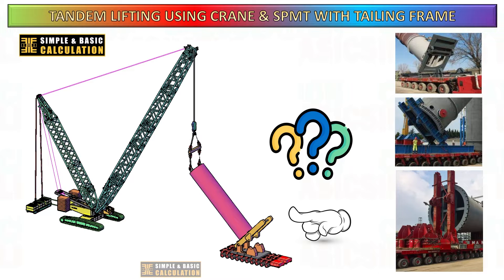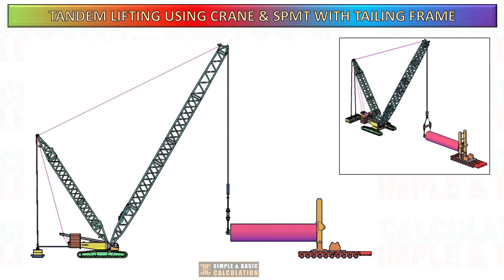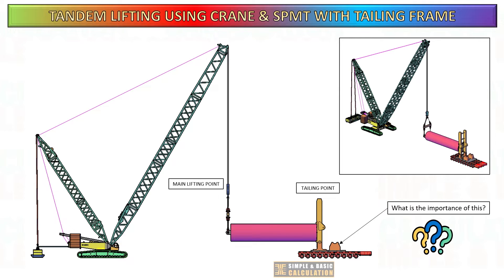Utilizing a self-propelled modular transporter combined with a specialized lifting frame provides a unique method for upending a cargo from horizontal to vertical orientation. In this video, I will show you the process of calculating the load in an SPMT combined with a lifting frame and crane during tandem lifting. In this example, we will hoist the load with a crawler crane at the main lifting point, and on the tailing side, deploy an SPMT with a lifting frame.